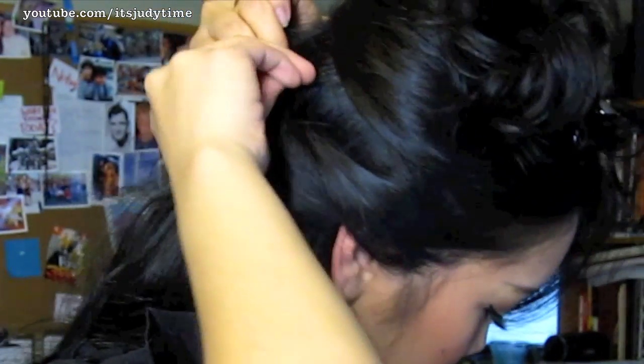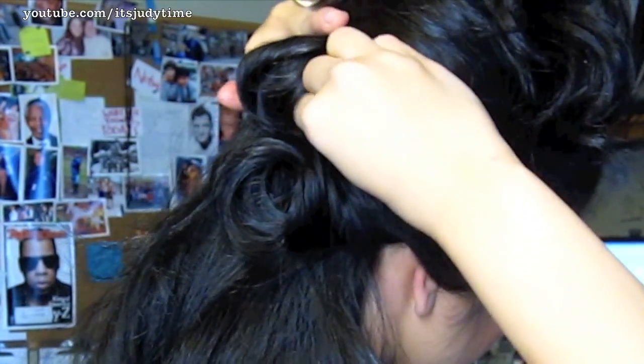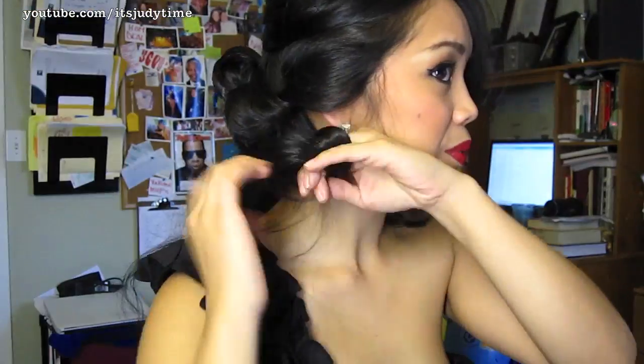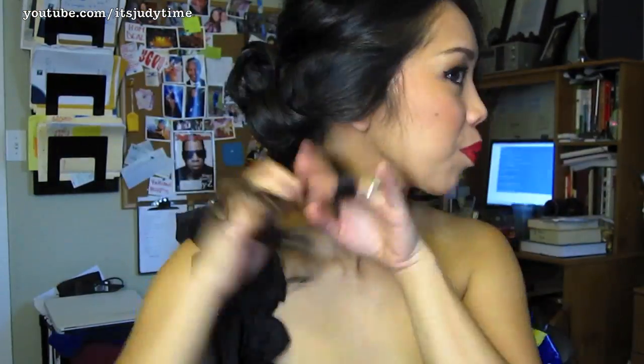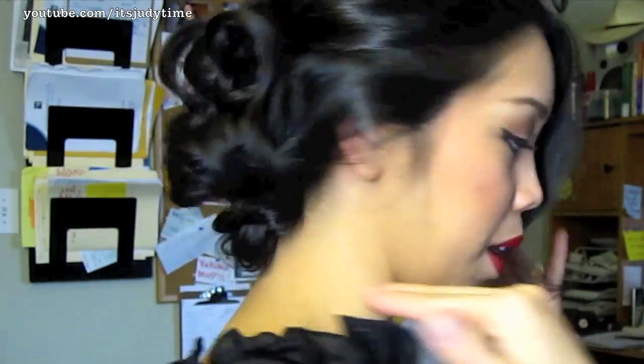I'm going to section off my hair in half. Just start by taking a section of hair, gather it together, and then you're going to pin it in the back. Roll it up and you can let the ends out. I'm going to bring that right above the other one. Here's what the back looks like for the bottom half.